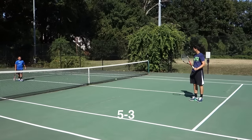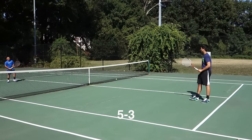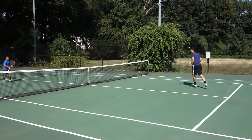Ready? You don't look ready — tell me what looking ready looks like. All right, there you go.